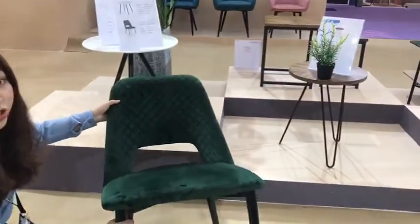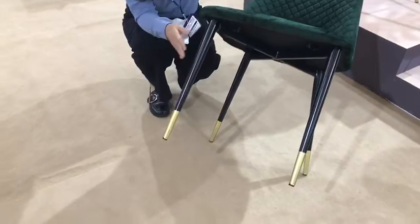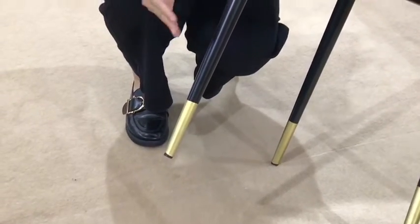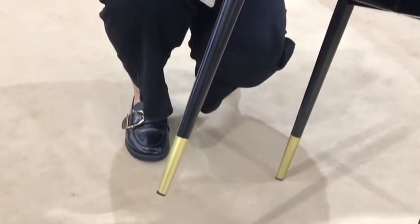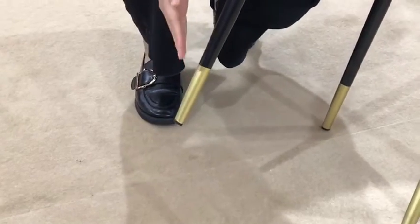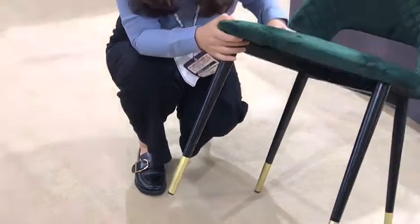Let's check the chair legs. As we can see, these chairs have four legs, and they are made with black powder coating with golden decoration. We also can change the finish based on your demands. And if you don't like the golden decoration, we can cancel it, and the price will be lower than before.